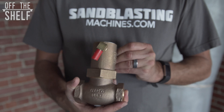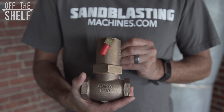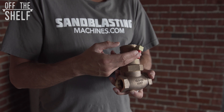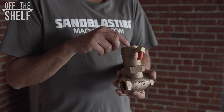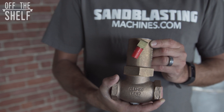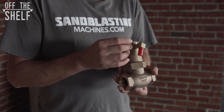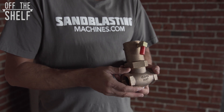The way the piston outlet valve works is, when the operator squeezes on the deadman handle, a signal is sent back to the inlet valve telling it to open, and another signal is sent up to the outlet valve telling it to close, allowing the blast pot to pressurize. Upon release of the deadman, the inlet valve is going to close and the outlet valve is going to open, allowing the pot to depressurize.